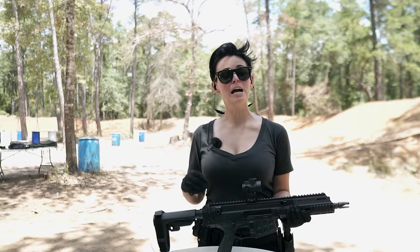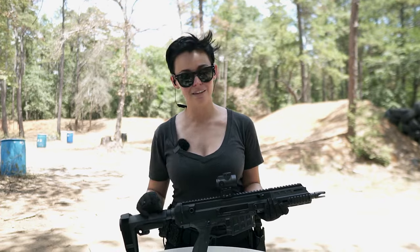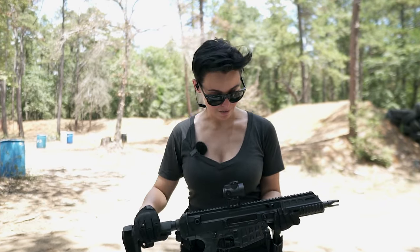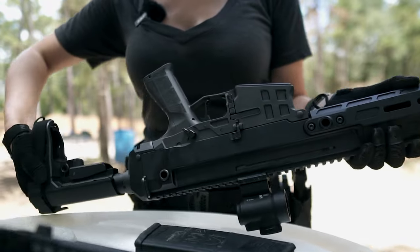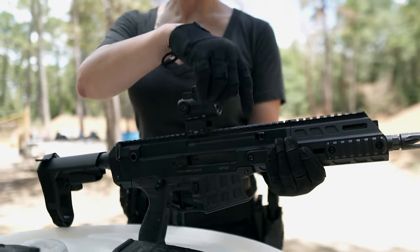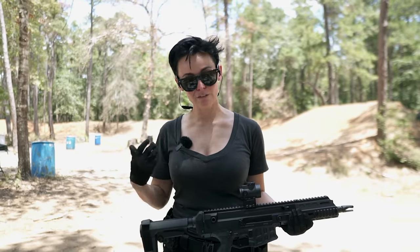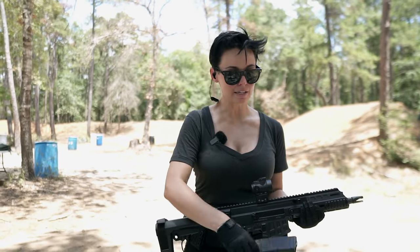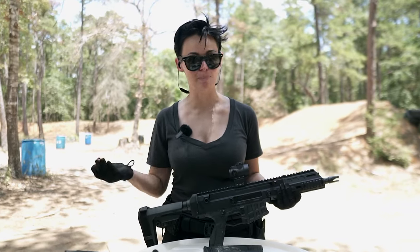Let's get into the BRN 2. If you guys have followed the channel for a little while, you know this is one of my favorite firearms. I love this thing — it is a beast. So out of the box, it has controls on both sides, so it is a fully ambi firearm. The charging handle can be put on either side, left or right, so it doesn't matter if you're a southpaw or right-hand shooter. It's very comfortable to manipulate and use, and it does take AR mags, so you don't have to buy some proprietary magazine to run it.